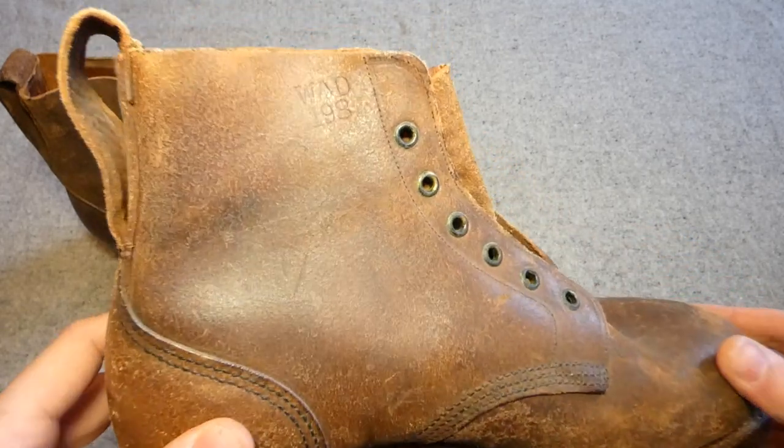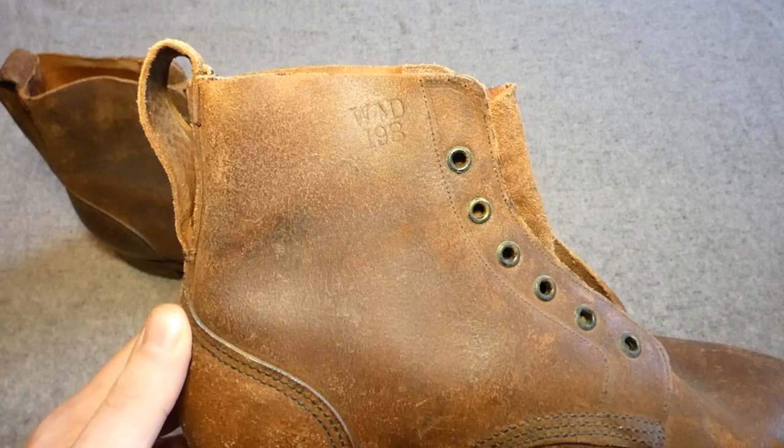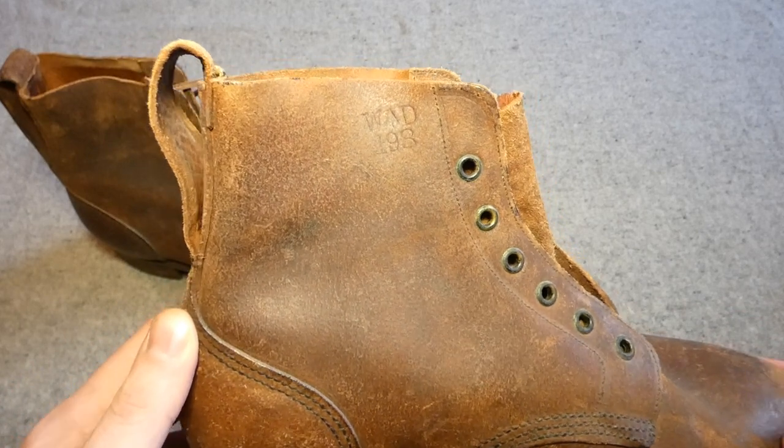You can see a nice clear WD stamp on the outside there. Getting a close-up inside, you can see the manufacturer here - John White - and the date of 1944.